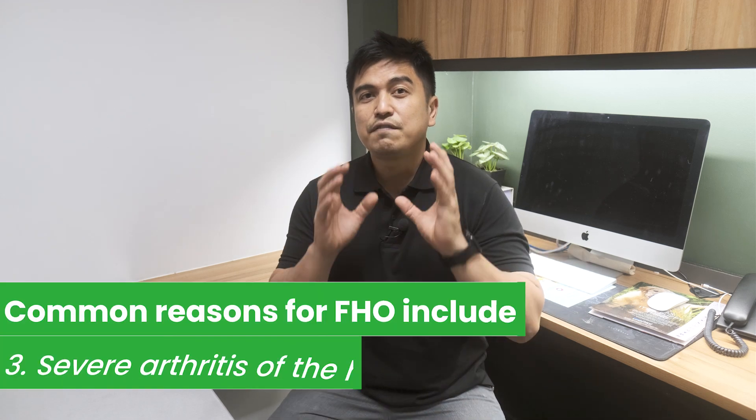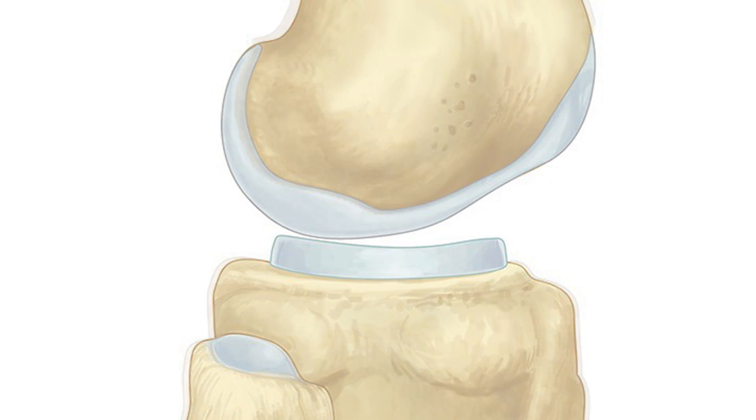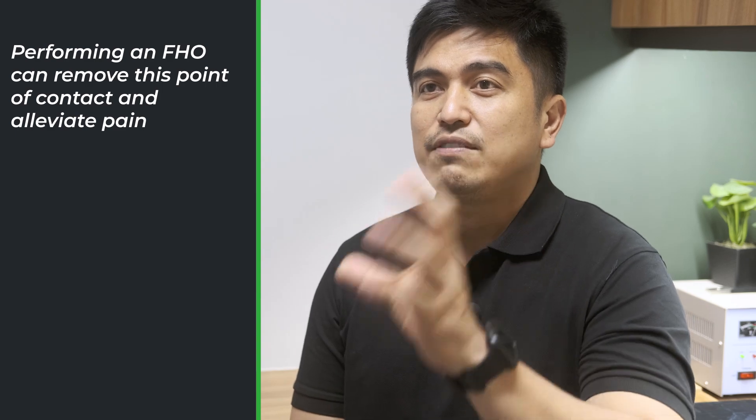Another reason is severe arthritis of the hip. In chronic end-stage arthritis, the cartilage that protects both the head of the femur and the acetabulum can become eroded away — with age, leading to painful bone-on-bone grating whenever the hip moves. So in these cases, we elect femoral head and neck ostectomy, since performing an FHO removes this point of contact and the primary reason for doing so is to alleviate pain.